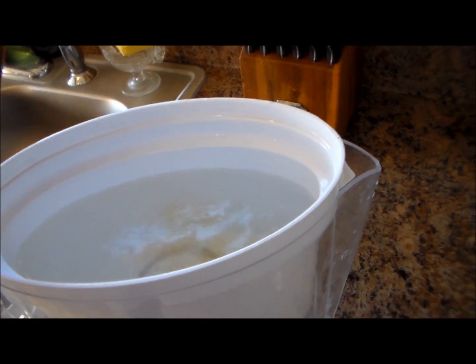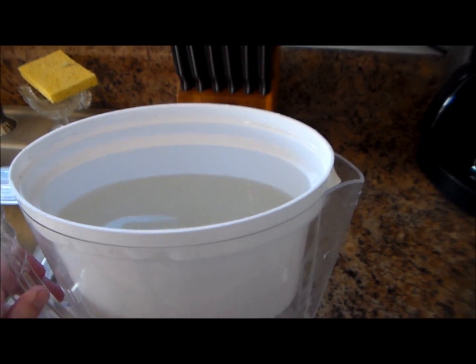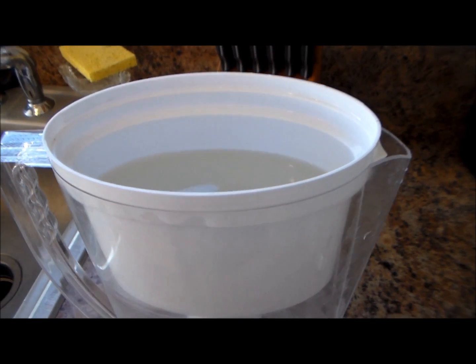Just a little splash there. Oh, there we go. That's plenty. Now we're going to go ahead and let that settle for a few minutes and we'll come back to it and see what's going on.